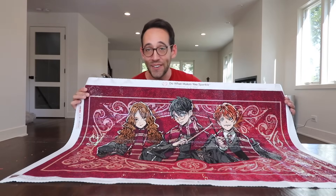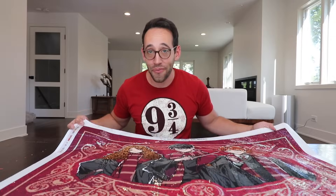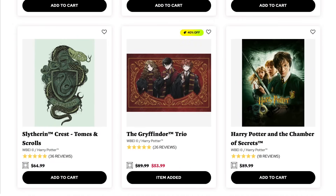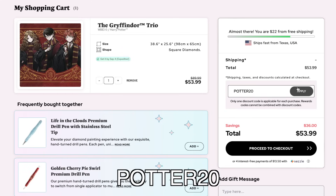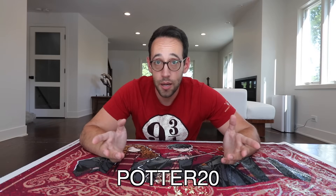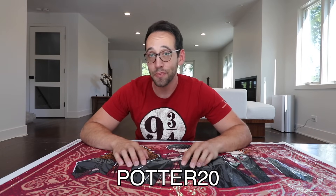I mentioned a coupon code earlier. If you would like to try this for yourself, a big thank you to Diamond Art Club for offering this coupon code, which is going to save you not 10%, not 15%, but 20% off of your first order. That's a big money saving right there. Check the description down below for a link, and you can use coupon code POTTER20 at checkout to save 20% off of your order. With the holiday season coming up, take advantage of that 20% off coupon code and purchase a gift for that Harry Potter fan in your life.